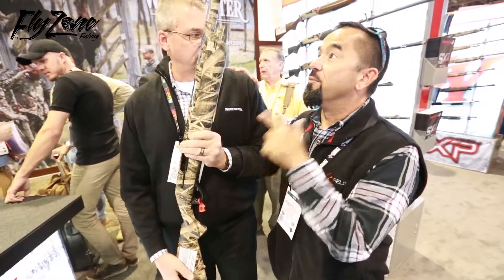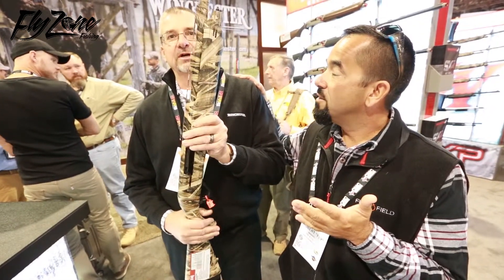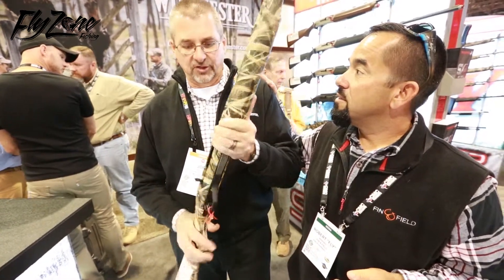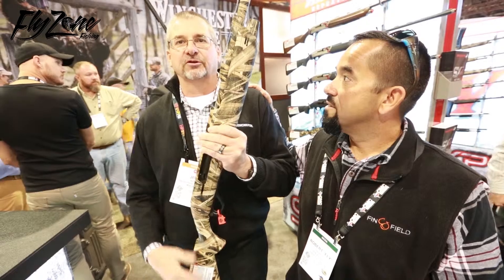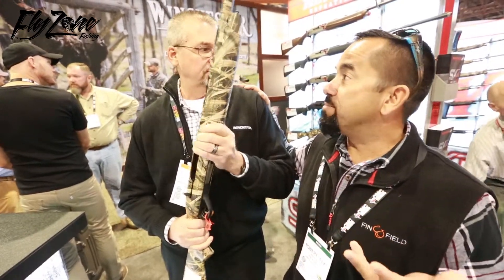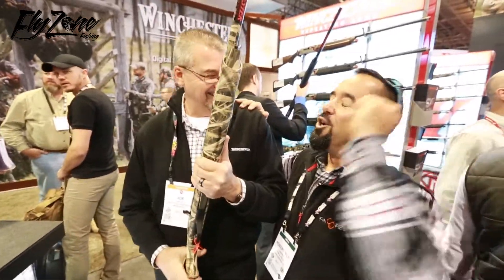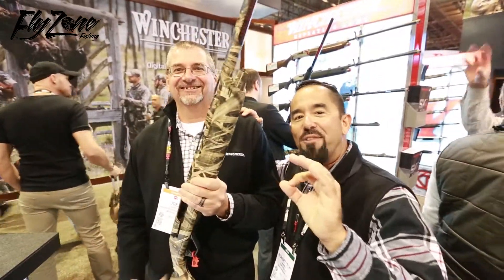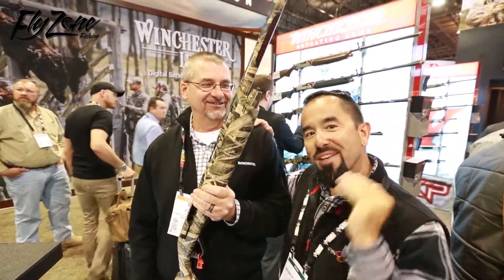Now Joe, if somebody wants to find out about this gun, where can they go look for it? Winchesterguns.com — I'm sorry. See all the information, and then it'll be in all your dealers and all your gun shops. Do you guys have a Facebook page? Oh yeah! Go to their website — I'm sure they've got the Facebook icon in there. Follow it down, I'm sure you can see the product being used in the field.